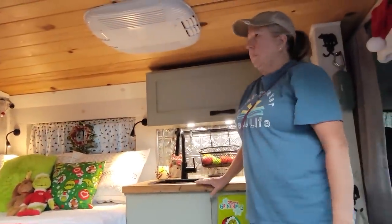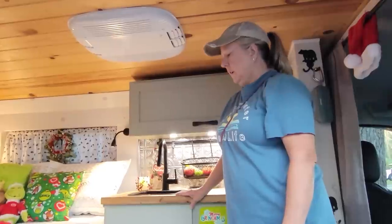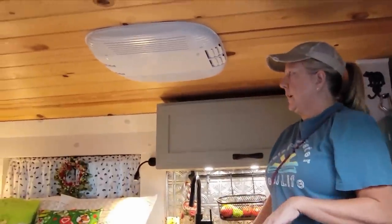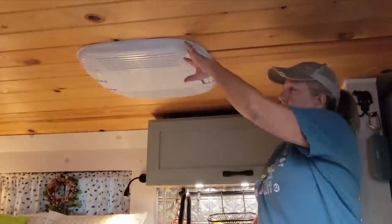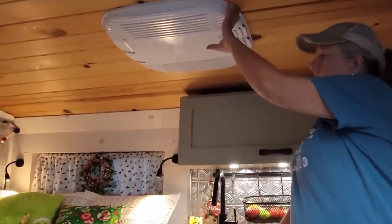My husband did most of the work but he made me have a hand in everything — I had a saw, I had the sander, sanding the rust off. When we got it, it was a cargo van. This van's been to the Tetons and out west. It had this roof in it and a broken MaxAir fan, so we took that out and put an AC in.